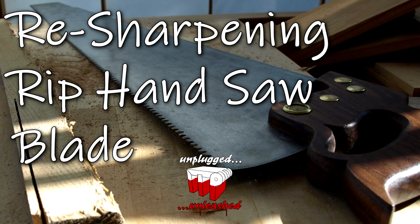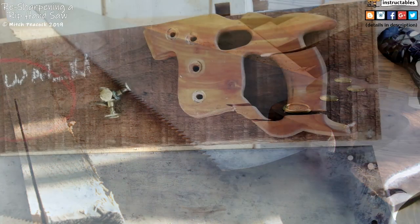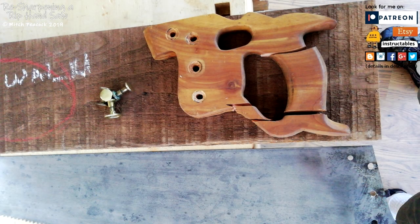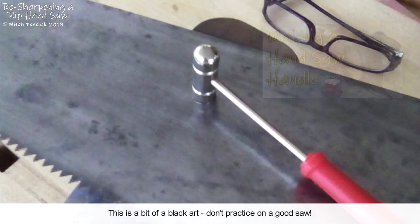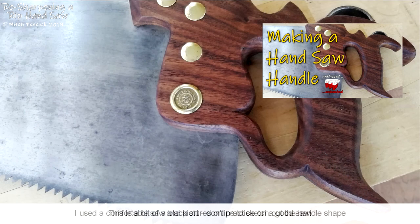Hi, stay tuned to see how I resharpen a used rip saw. I bought this old Henry Diston rip saw from viewer Peter, cleaned it up a bit more, straightened the saw plate and made a new handle for it.